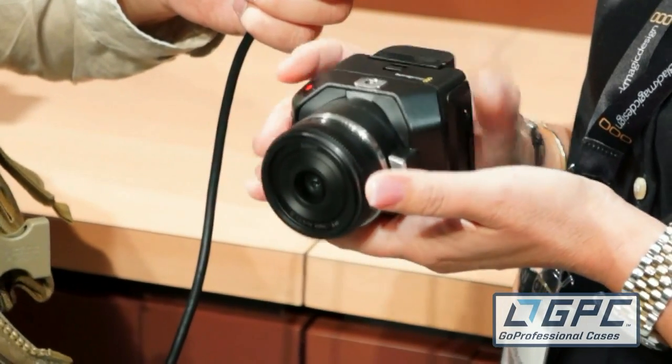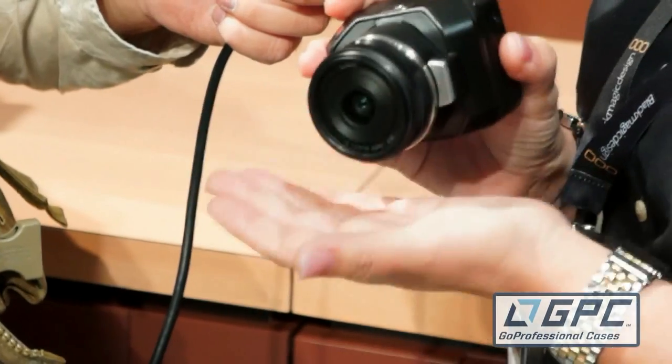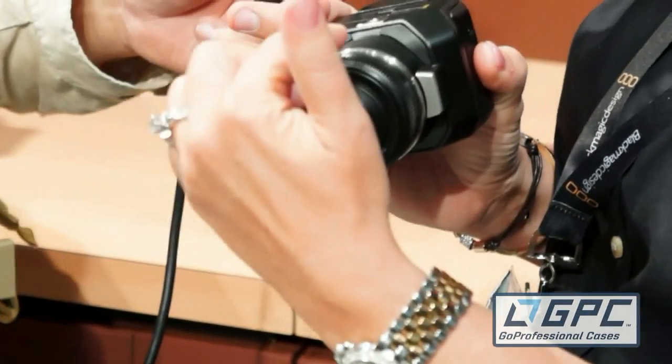HDMI out is there for checking outputs or if you want to put it into some other kind of capture device. The menu buttons on the front are a similar design and UI to the rest of our camera line, so you can completely control that, as well as a record button on the front for when it is mounted in a car or some environment where you just want to push it from the front.